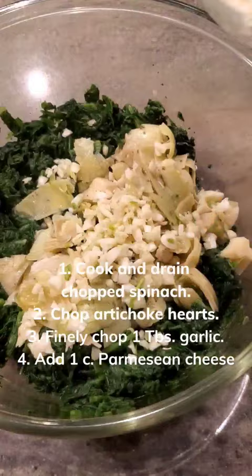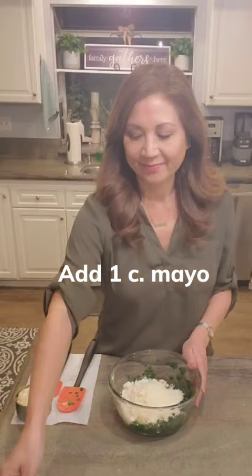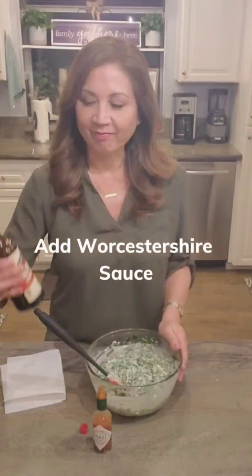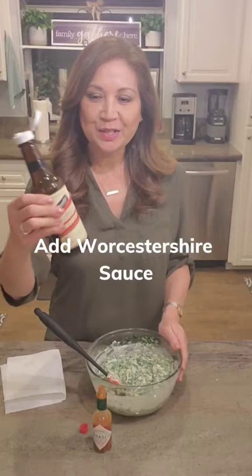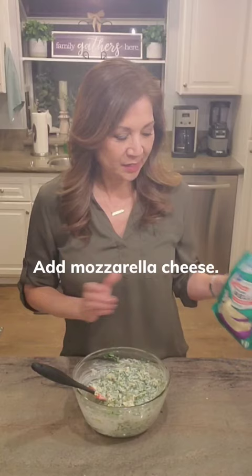I'm showing you how to make spinach artichoke dip. Add one cup of mayo, a few splashes of Worcestershire sauce — I think I said that right, I don't know how to say it — and some Tabasco.